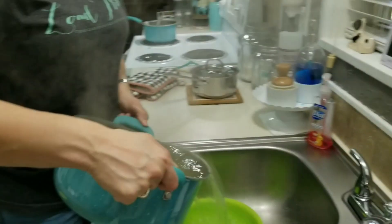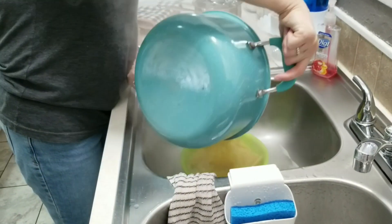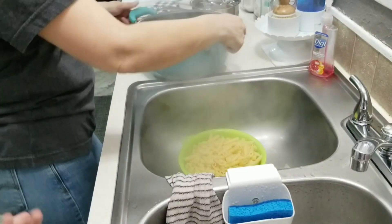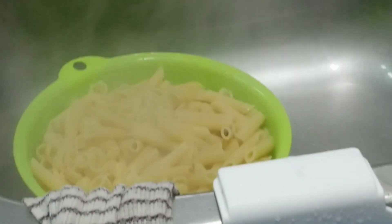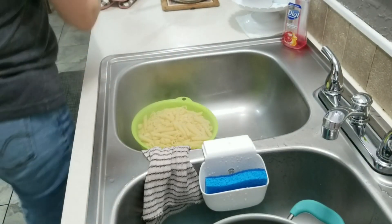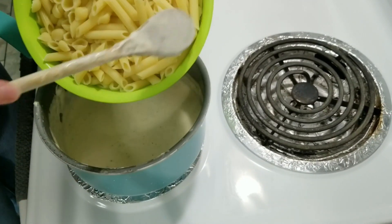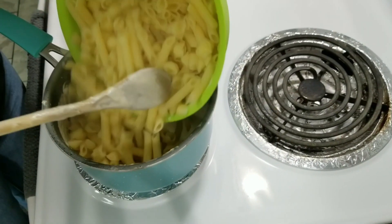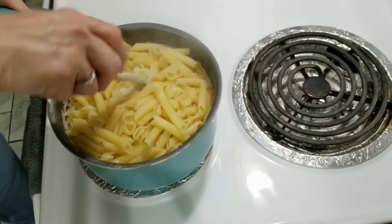Mama's going to strain the noodles. Look at that noodle mixture — see that? Beautiful. We're going to mix it all into that one pan over there once you let those drain. Hopefully this all fits into this pan instead of using that real big one. We'll get it mixed.